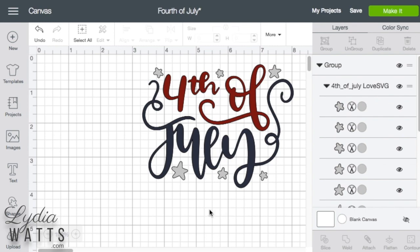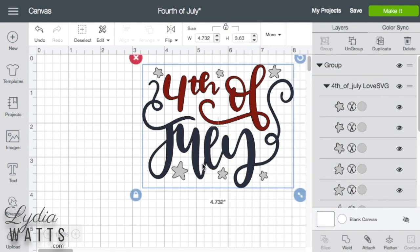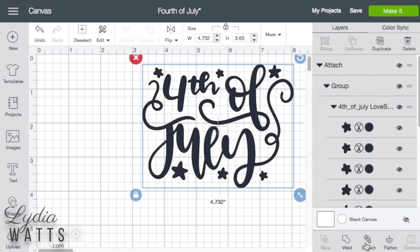Attaching tells Design Space to keep the selected items together on one mat. So if you select items that are different colors and attach them, they will all turn the same color.